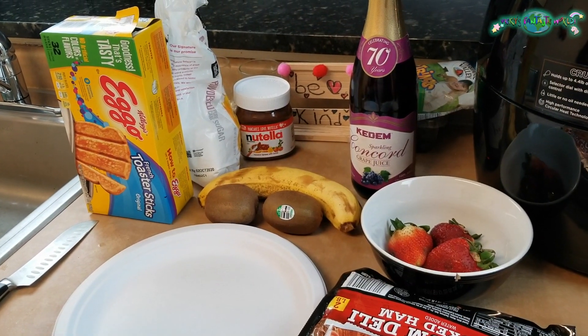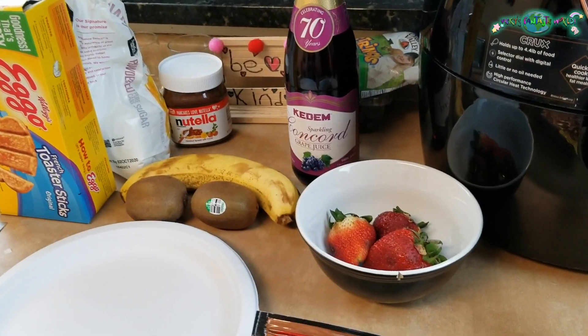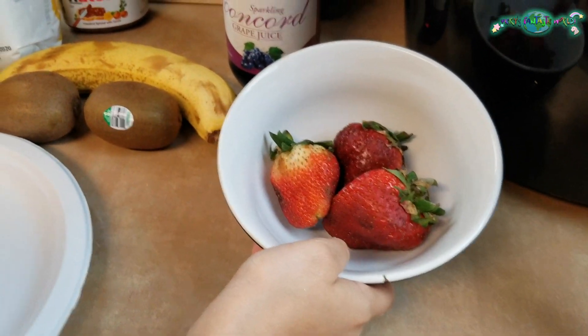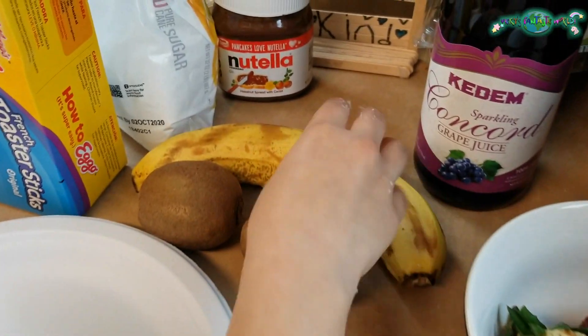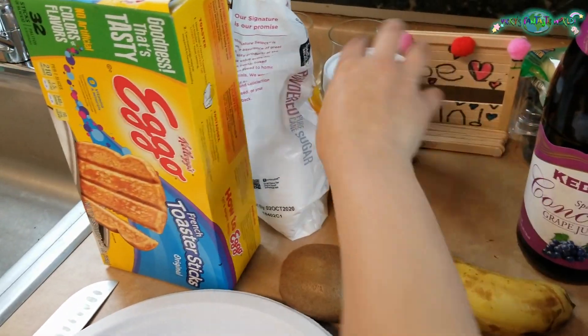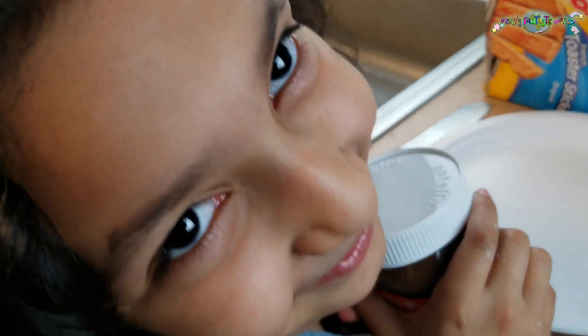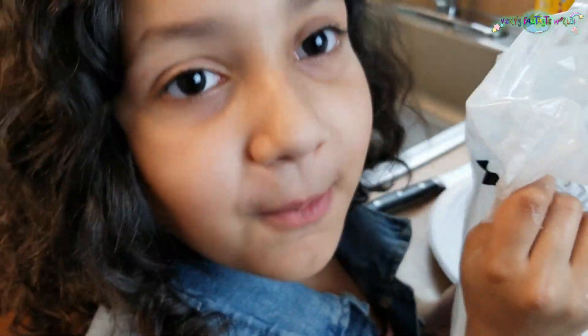These are all the ingredients! Some hands, some plates to put your food in. Some strawberries, some kiwi — oh my god, it's a kiwi, the tiny kiwi thing! A banana. This thing — Nutella, I love it. Some powdered sugar — that makes me hyper most of the time.